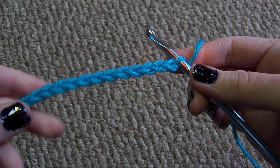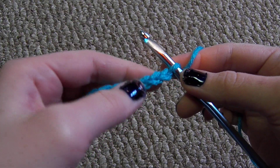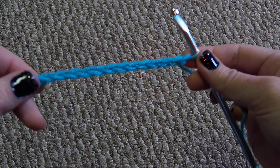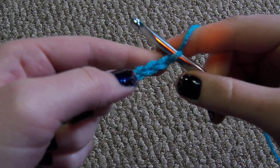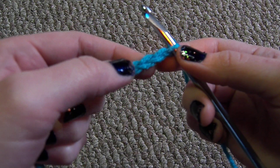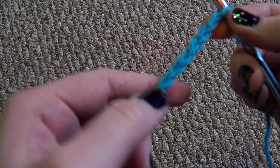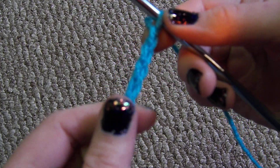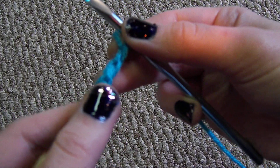I'm going to show you how to do a single crochet. Here I already have a chain, and there are several different ways to do a single crochet into a starting chain. Each one of these little V's is a chain stitch, and if you flip it over, there's a bump on the back.